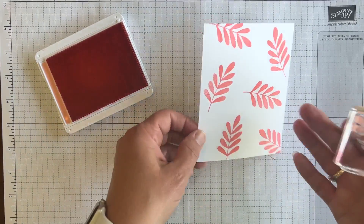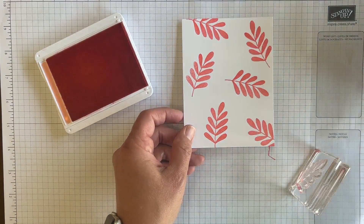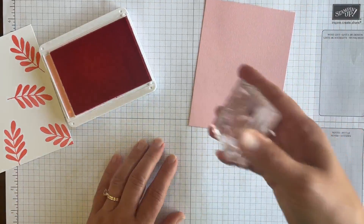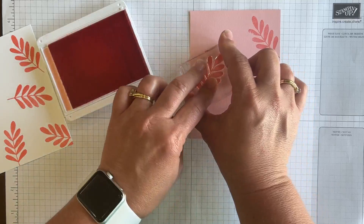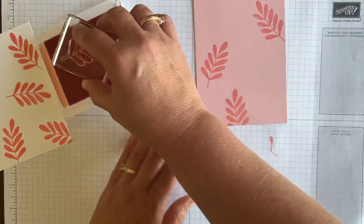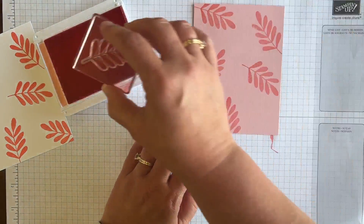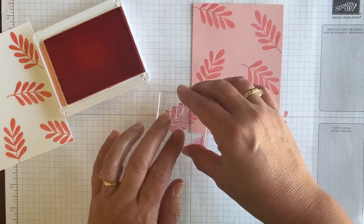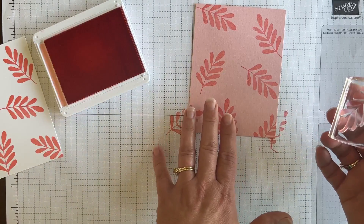Now what would happen if you took something just a little bit darker, like Blushing Bride? So let's see how this compares. I'm using the same Flirty Flamingo, but this time I just want to stamp it on cardstock that's just a little bit darker. What I like about this is that sometimes we forget — we think we always have to do a background on white or vanilla, and it's okay to use a color for that.